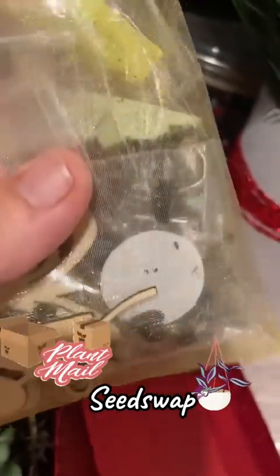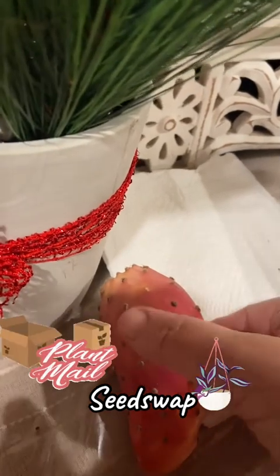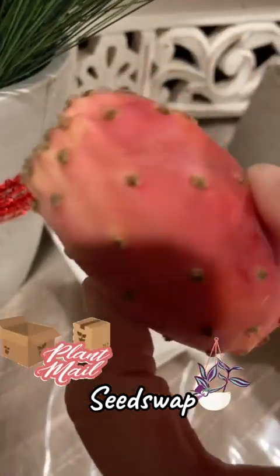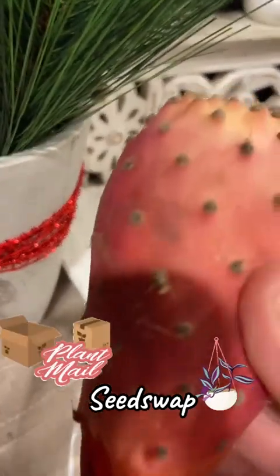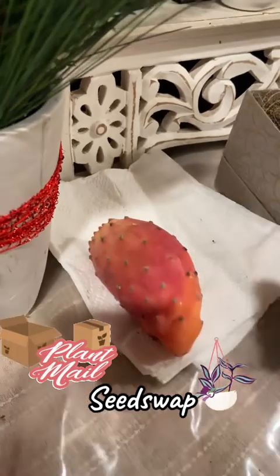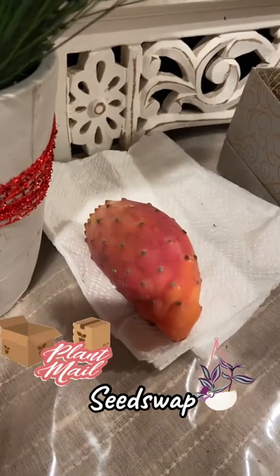I also put in the prickly pear seeds — that fruit you wanted to try. I'm gonna send you one. The other ones are so ripe I'm scared to send them, so I'm sending one that's still a little hard. You can use every seed in these too — save them and give them to other people, because one seed will make a humongous prickly pear. Happy garden, honey!